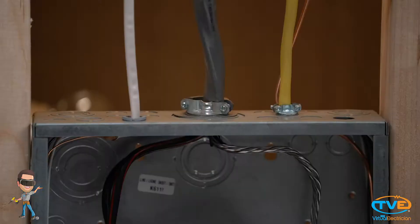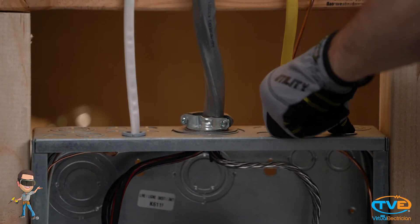After you have checked your grounds, you want to look around the panel to make sure there are not any missing knockouts. If you see an open hole with no wires going through, you need to install KO seals to cover them up. You don't want any openings so if arcing happens, it is contained within your box.